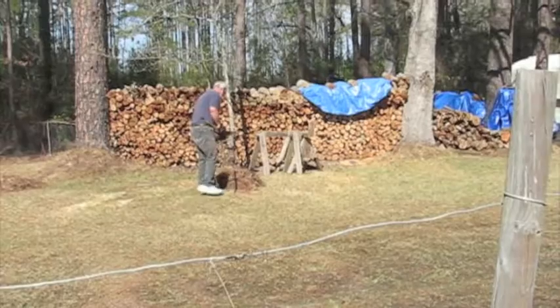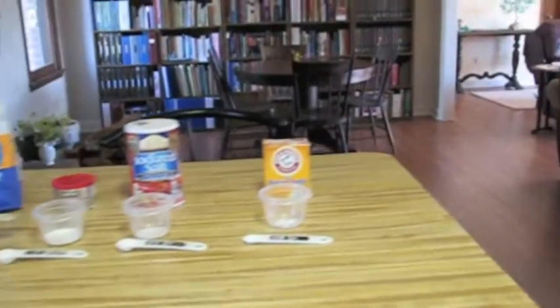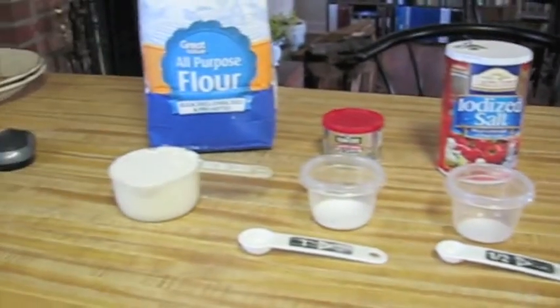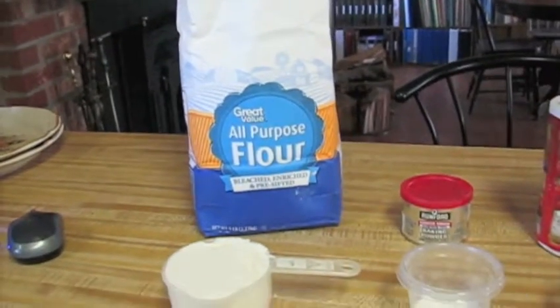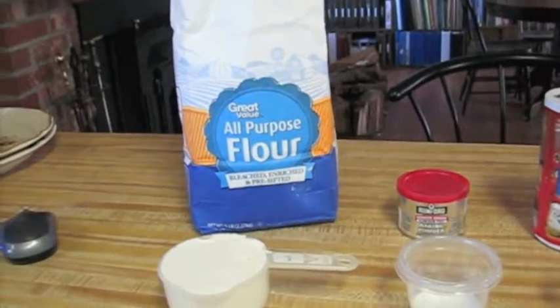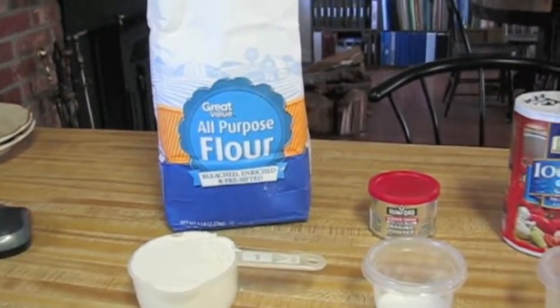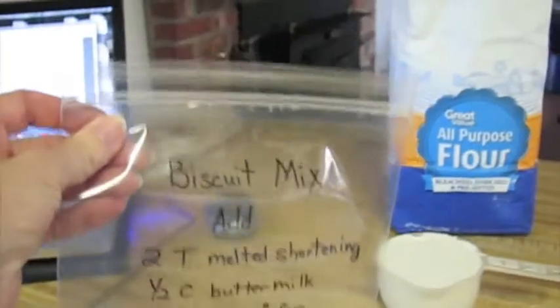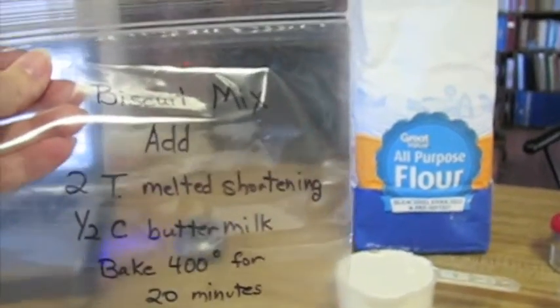I'll show how I make my biscuit mix. I've got the ingredients all out and measured for my biscuits. They are mom's buttermilk biscuits that she used to make. I use regular white flour — usually I use whole wheat, but for biscuits and her recipe I use white flour. Once I dump all these together, I put them in this bag right here and it says biscuit mix.